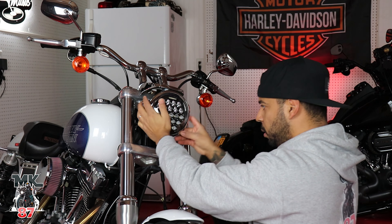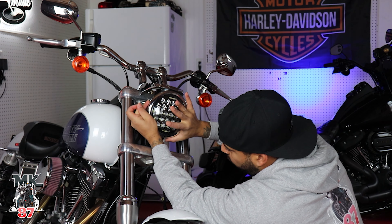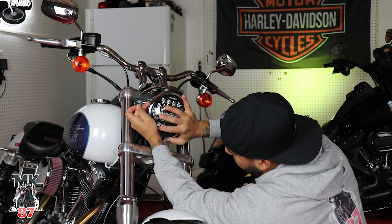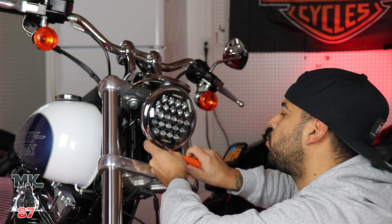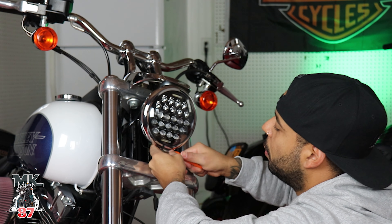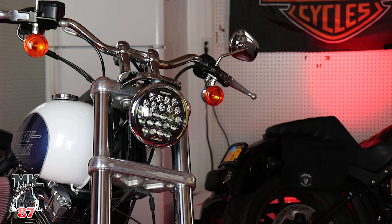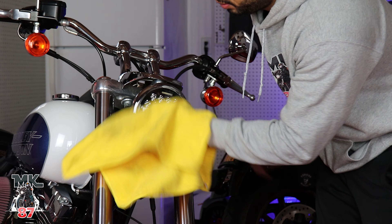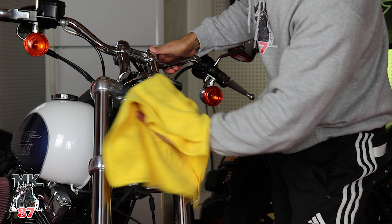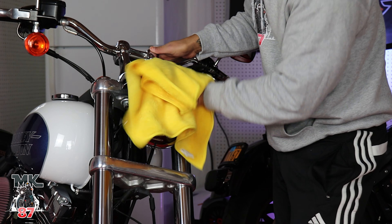Now we're going to take a little nut and put it on the other side over here and screw everything up and we're done — as easy as one, two, three. I'm going to give this a little shine, make sure there are no fingerprints on there, nice and clean. That looks good, man, that looks real good.